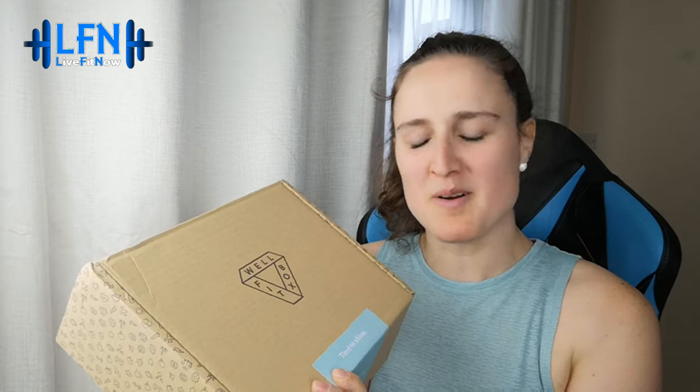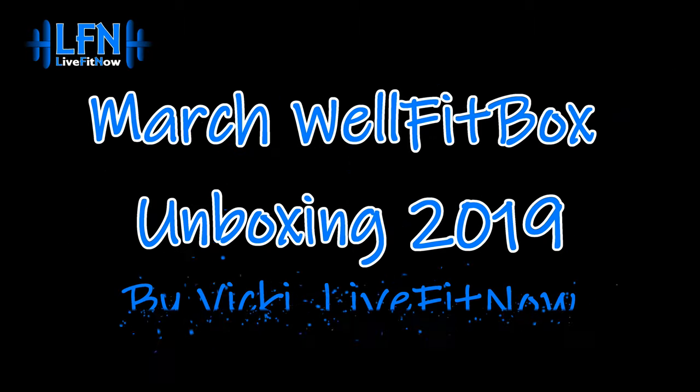Hello and welcome to my latest unboxing. It's that time of the month again — a little bit later than usual — but it's one of my favorites: the Well Fit Box. Time to shine, discover feel-good products every month. I like this one because you get a really nice mix. I'm going to open up the box, show you all the products inside, and give you my feedback on this month's box.